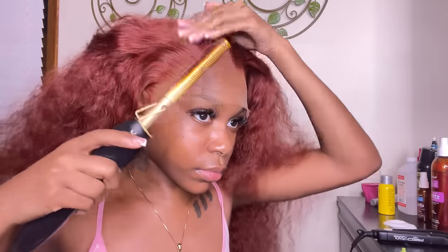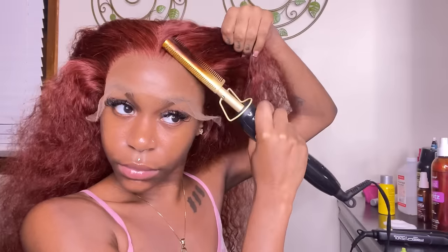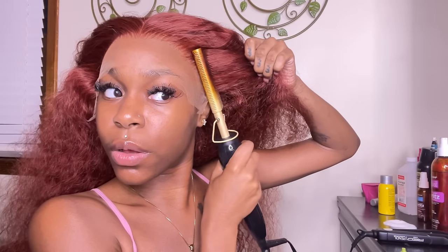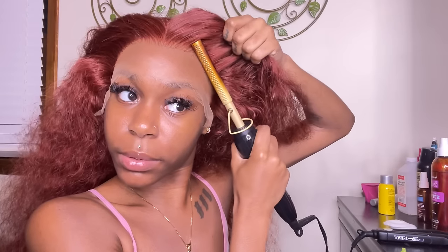Here is the wig we're installing today — a reddish brown auburn water wave, 30 inch, 13 by 4 lace. The parting space is built for a middle part, so that's what we're doing. Density is 200. I only conditioned this, did not wash it, and I bleached and plucked this unit. I'm pushing back the plucking in the hairline with my hot comb before putting the wig on so I can see how the hairline looks, and also mapping out where I'd want the lace to sit.